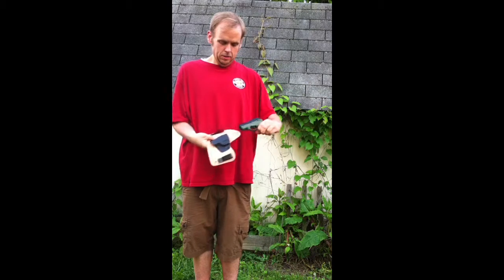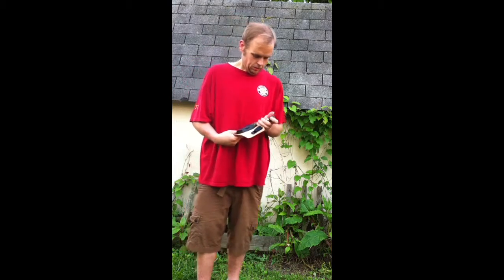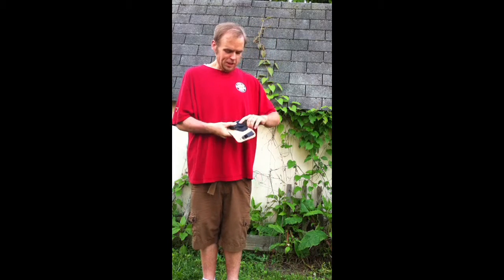Here's what it looks like — the gun snaps in nicely and it doesn't move around. I really like this holster. I'm probably going to order another one for my 1911 and my FN.